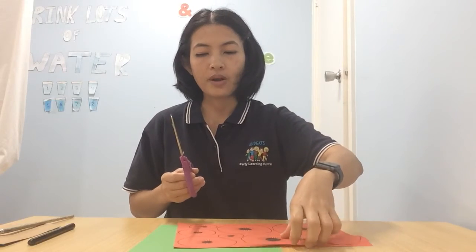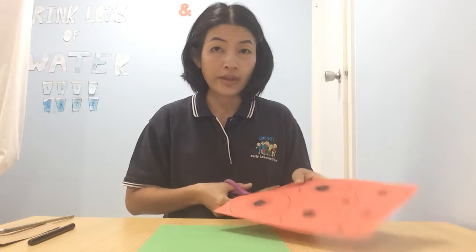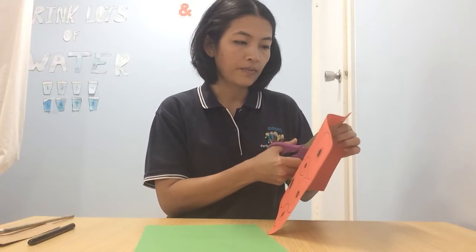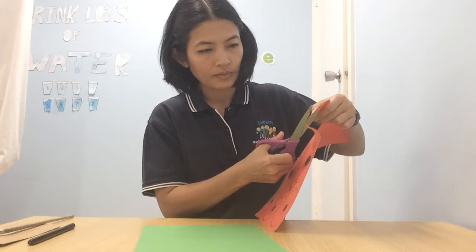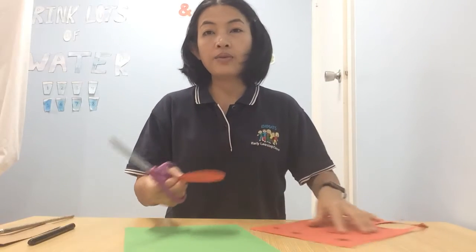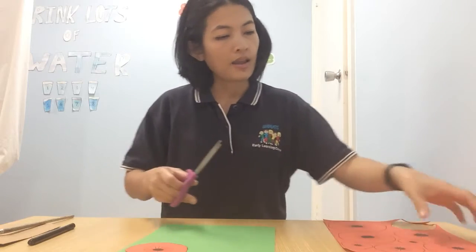Okay, let's start! Just slowly cut and turn around, and be careful of your fingers. If the little one is able to use the scissors, yes, the parent can help to hold the scissors and teach them how to cut. Hold the paper with one hand and the other hand holds the scissors. Now we've got one poppy!